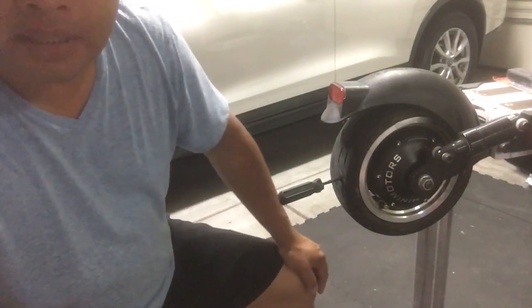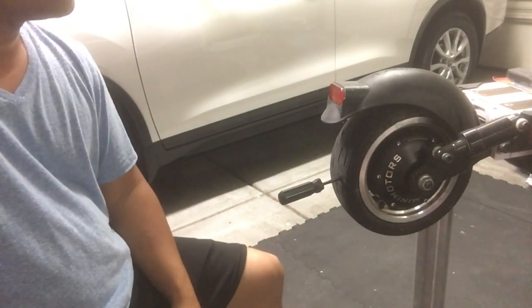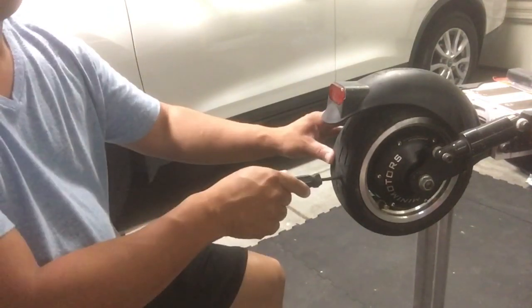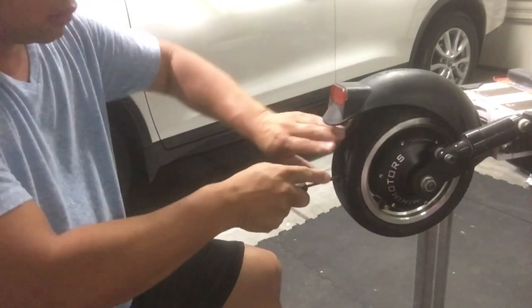Next you've got to file out the hole. They give you a little filing device that you stick into the hole where the puncture was, and then you just start working it back and forth, grinding it away. Make sure you sand it really good — get in there, push it in and out.